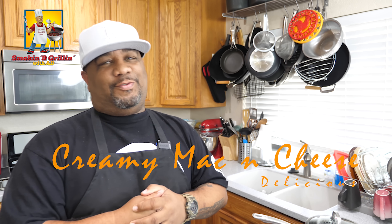What's good everybody! Welcome back to my channel, Smoking and Grilling and Cooking with me, AB. Now check this out — you guys read the title, you know I'm making a creamy mac and cheese.